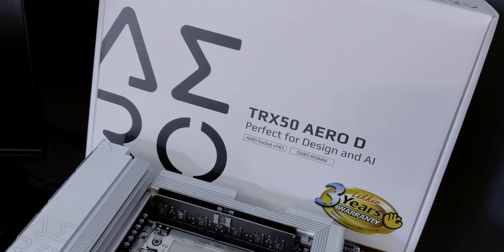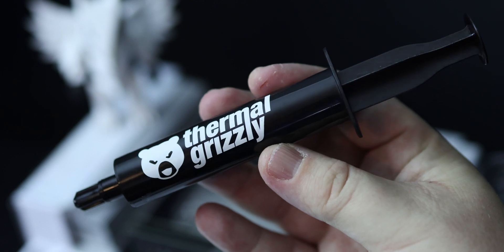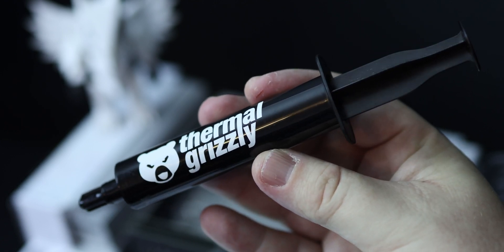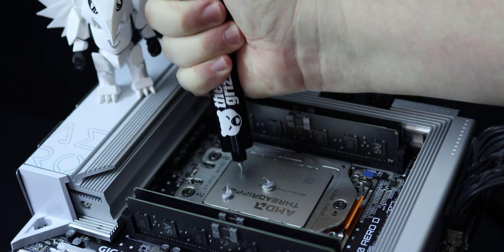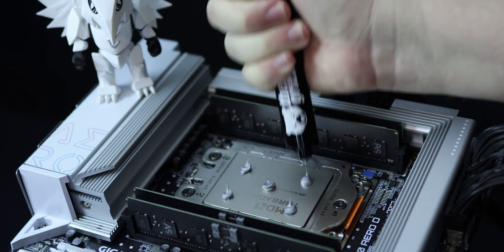I recently picked up the Gigabyte X870E Aorus Elite X3D and sourced the Gigabyte TRX50 Aero-D for Yaku's testing. But before we dive in, huge thanks to Thermal Grizzly for sponsoring this part of the project. We used the Hydronaut thermal paste on both systems — it's perfect for high-end sustained workloads, keeps temperatures down, stabilizes results, and gives us cleaner performance data. You can check them out at vanguardpc.co.za.